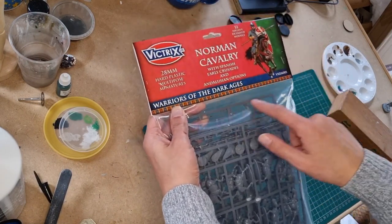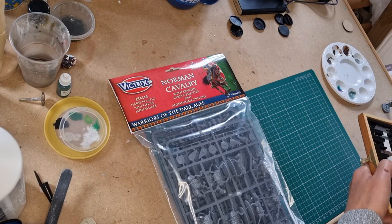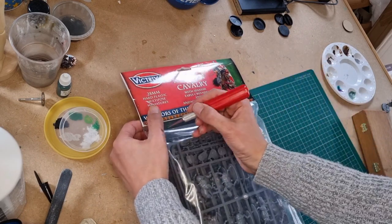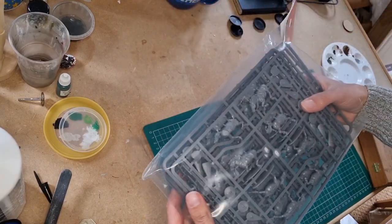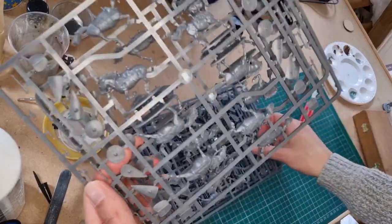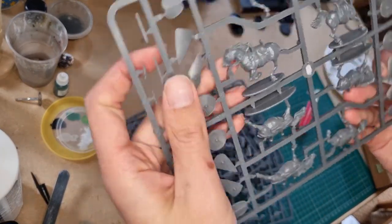They came with this nice topper and the plastic bags, which I've not really seen before. Most of what I've bought in the past have come in boxes, so hopefully the models inside will have been protected well enough. Let's open it up. So this is the Norman cavalry. You've got one, two, three different horse sprues and the horses come in two parts.